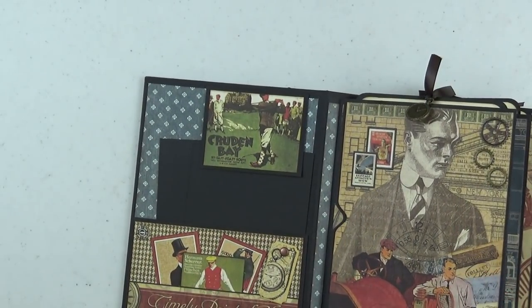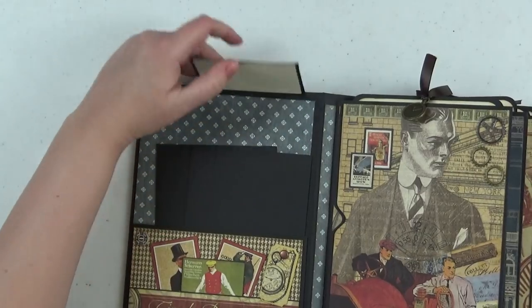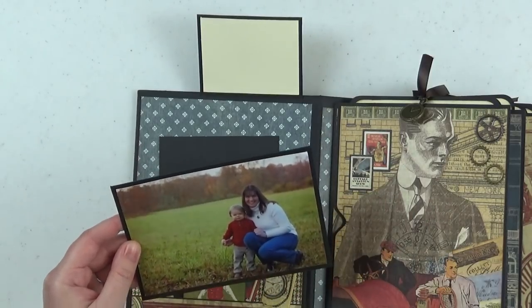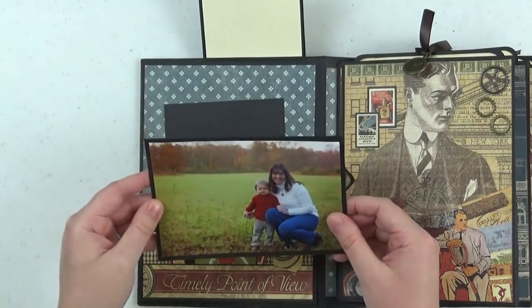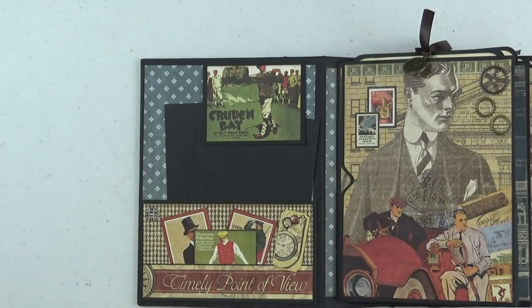Here's the inside front cover — I just went ahead and did this quite simply, just a pocket there as well as a little flap with one of the cut aparts from the collection. I put in some random photo mats in a few of the pockets throughout the album. Those photo mats are cut at 4¼x6¼ so that you could place a 4x6 photo on them without having to trim. I had plenty of scraps left so you can pretty up your photo mats if you wish.